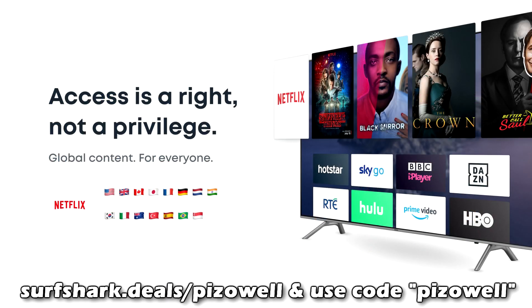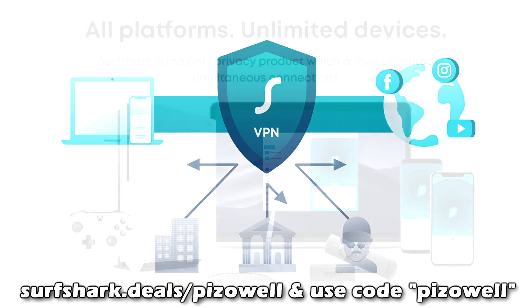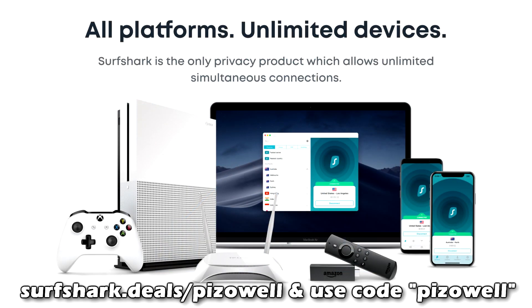Go to surfshark.deals.com and use the promo code for an 85% discount — the very best price on the market — plus three extra months absolutely free. Protect your personal information on unlimited devices and never miss out on your favorite movies and shows on Netflix, Disney+, and so on with Surfshark VPN.